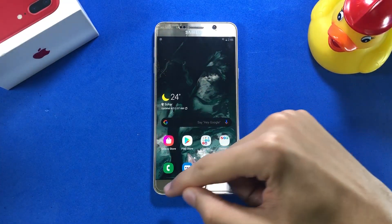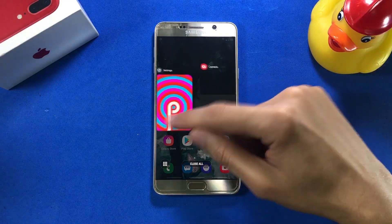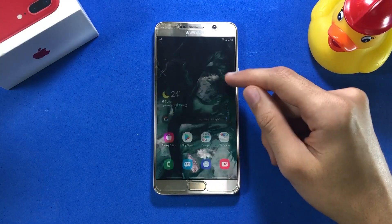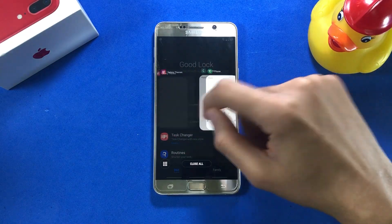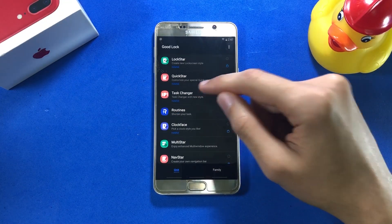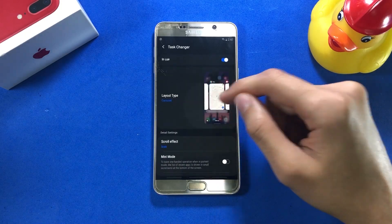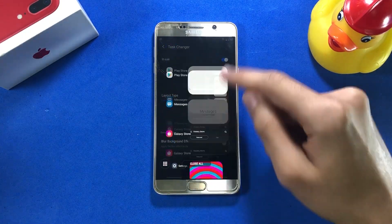How can I miss the mighty task manager of this ROM, coming in with a new stack of cards? The task manager looks pretty nice, and it kind of feels as if I'm using a 120Hz panel — although it's not — because of the super smooth animations. You can also choose different card layouts like Carousel, Grid, or Vertical Stack, with different scrolling effects from the Task Changer app.